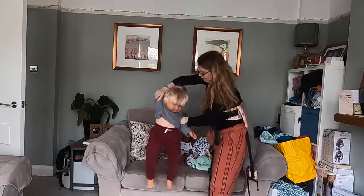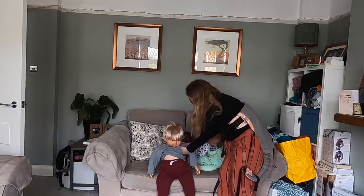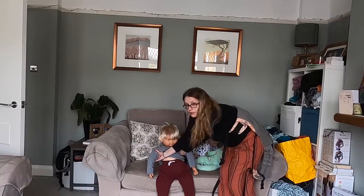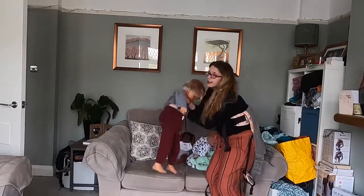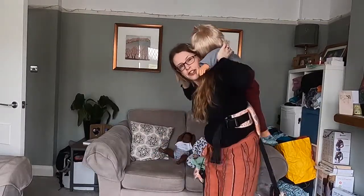I'll do it again. Left hand, left shoulder, right hand, right shoulder — with my hands crossed in front of their chest — and then lift up over my shoulder and onto my back.